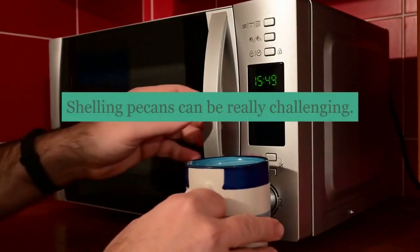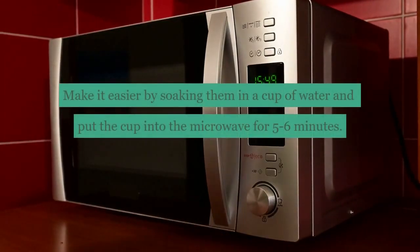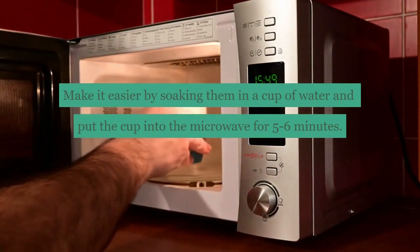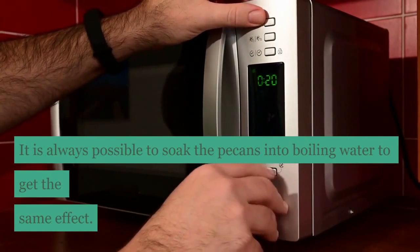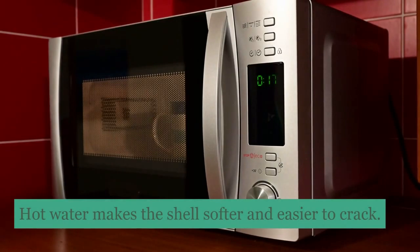Shelling pecans can be really challenging. Make it easier by soaking them in a cup of water and put the cup into the microwave for 5 to 6 minutes. It is also possible to soak the pecans in boiling water to get the same effect. Hot water makes the shell softer and easier to crack.